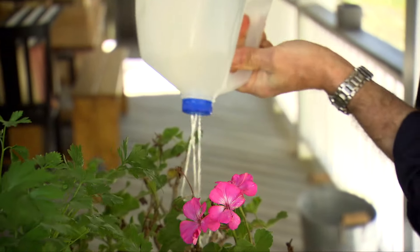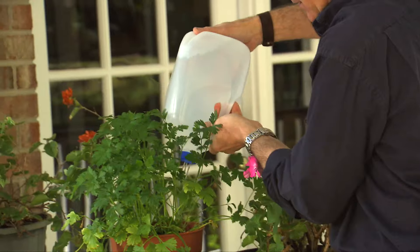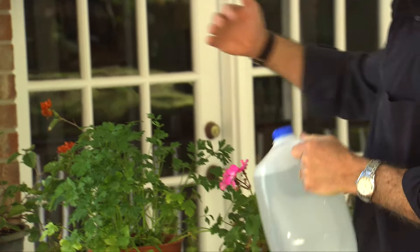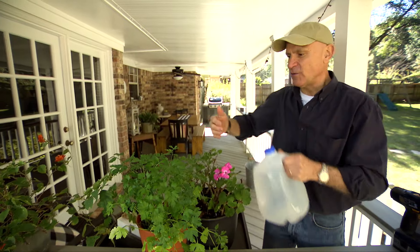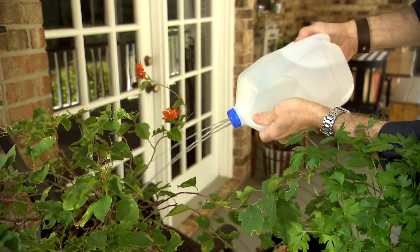You can see how easy the water comes out — you have full control over it, very little mess. And occasionally a plant might be slightly out of reach, but with this sprinkler top you just give the bottle a little squeeze and you have a long-reach sprinkler system.